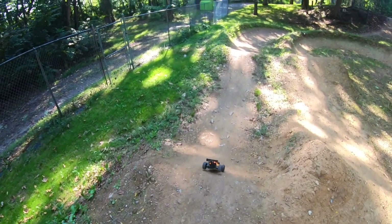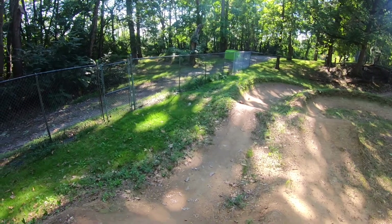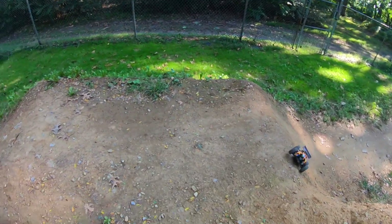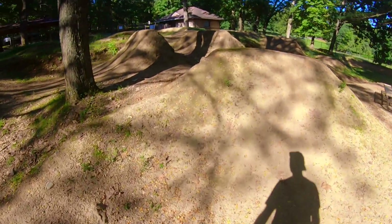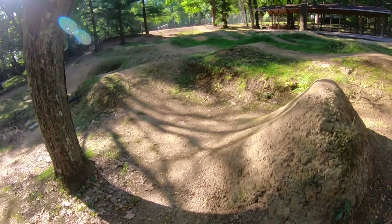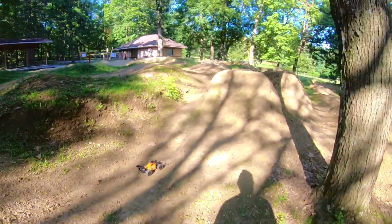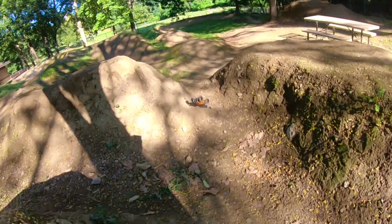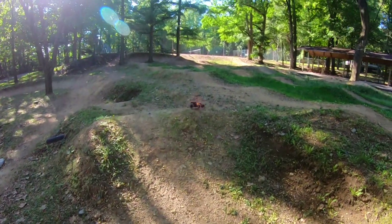It needs just a little bit more speed. I just lost traction and it shot right towards me — I think these jumps are a little too big for it, but let's try. I don't think I can clear that one. That one's a little too big.